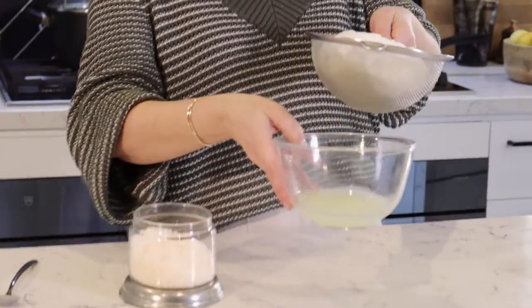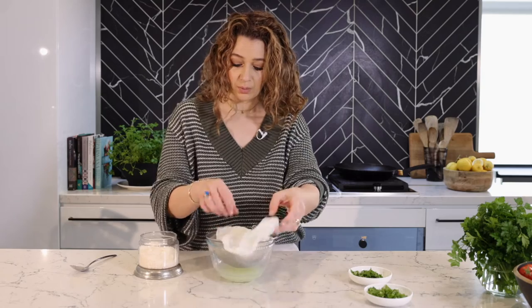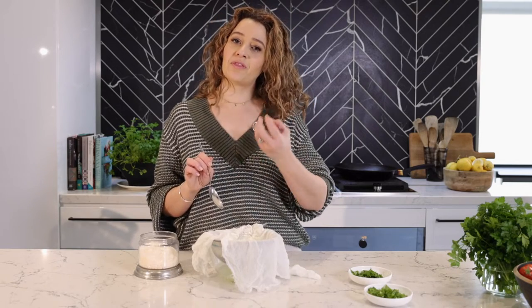A few hours later, you can see I've got all the water that has drained out of the yogurt. Now we open up and have a look. The longer you leave your yogurt to strain, the thicker it will be, and this is very personal. How do you love your labneh? I love mine creamy and soft, because you've also got to remember that when you put your labneh in the fridge, it will thicken up as well.